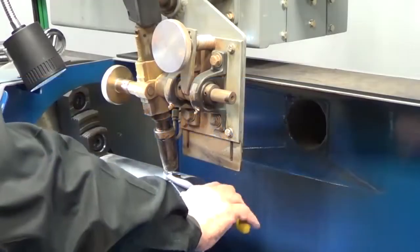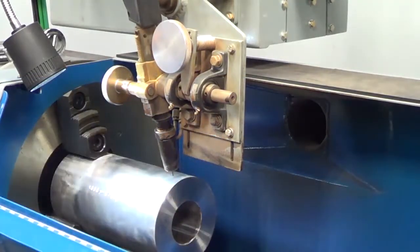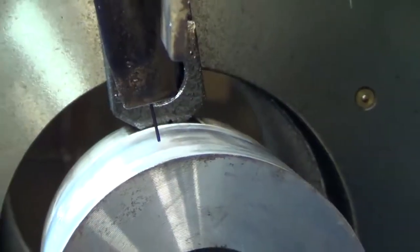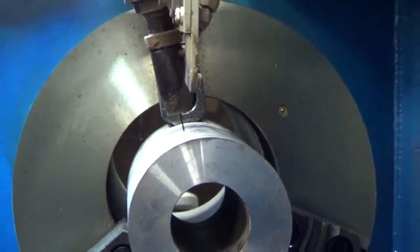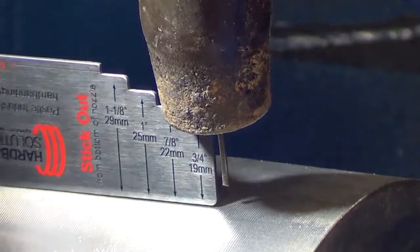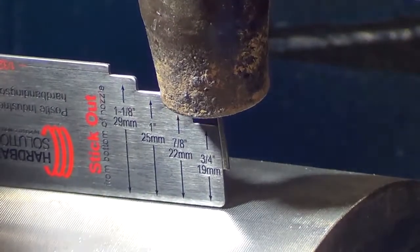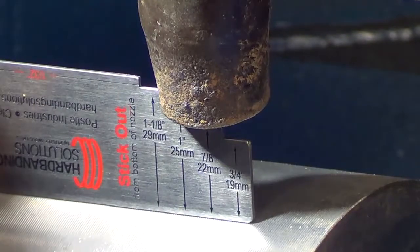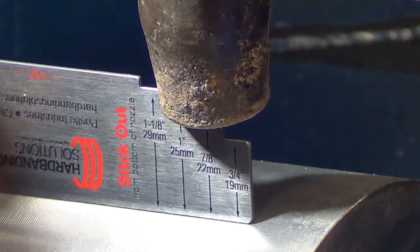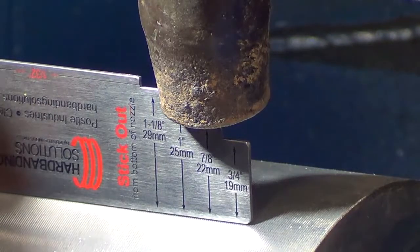The stick out is the measurement from the torch tip to the tool joint surface. Typically the torch tip is recessed one-sixteenth to one-eighth inch in the nozzle, but measuring from the nozzle is very simple and acceptable. Using the stair-step end of a PASL hard banding gauge as a guide, measure the distance from the nozzle to the surface of the tool joint. You can also use a machinist rule. It should measure between three quarter and one and one-eighth inch.